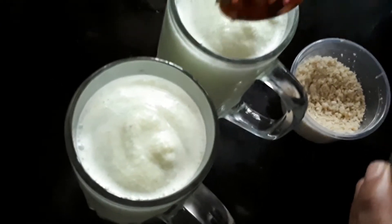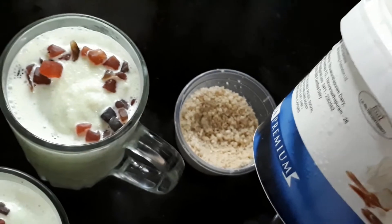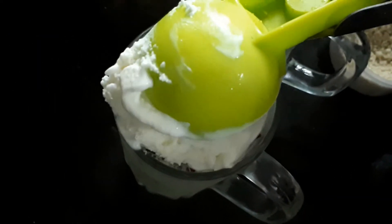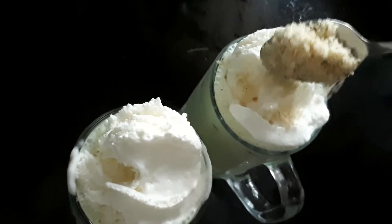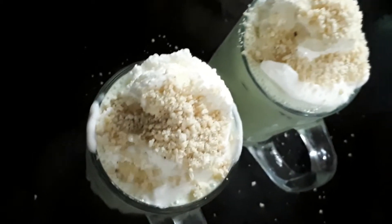Add a pan of vanilla ice cream and 1 scoop. Put the sauce on the side. Let's put a cherry on top of it.